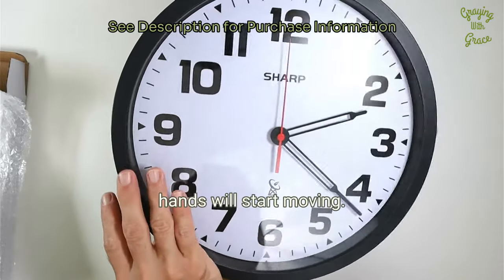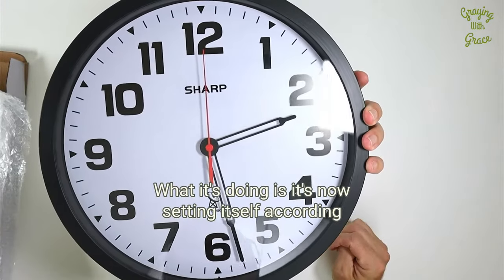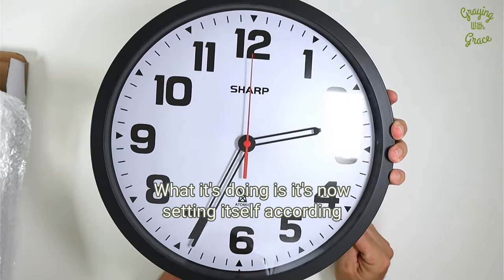When you put the battery in, you'll notice the hands will start moving. What it's doing is it's now setting itself according to the atomic clock.